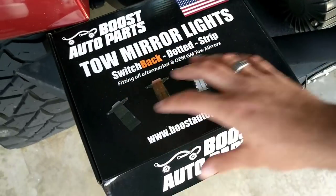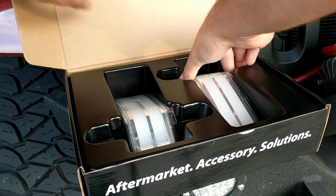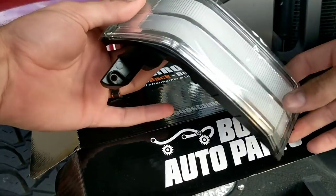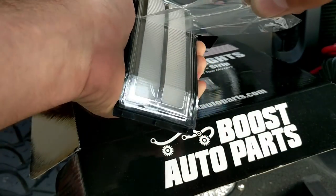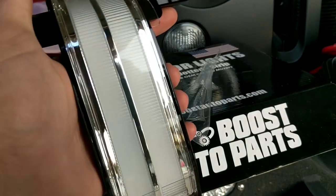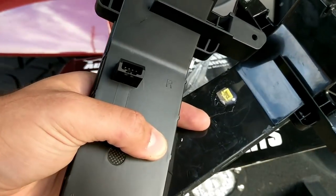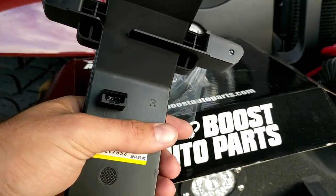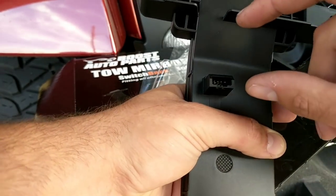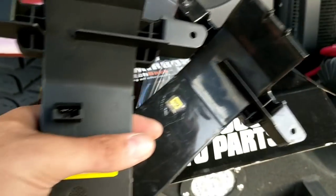Now as seen in my previous video, we've got the Boost Auto Parts switchback tow mirror lights. They come in this really nice box. Remove your lights — this right here is the best part. The satisfaction you get out of removing the plastic from your lights is one of the best things. One of the first major things you're going to notice is the plug style is completely different on the lights you just took out versus your brand new switchbacks. Boost Auto has a cure for that — they are switching to this plug style, which I believe is the same as the OEM plug style. And inside your box, you should have your wiring kit to wire these lights up to fit that plug.